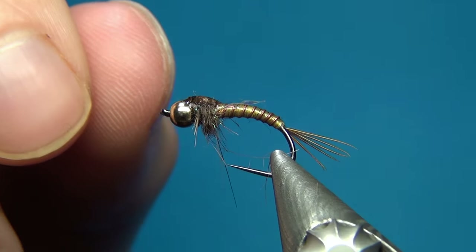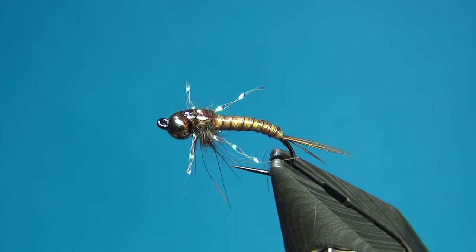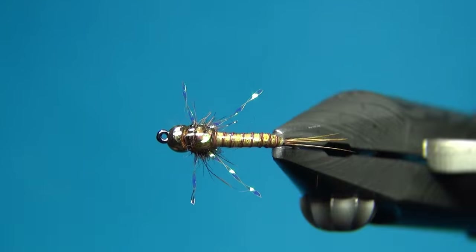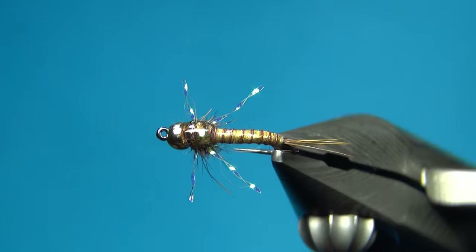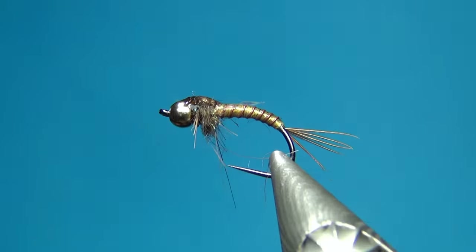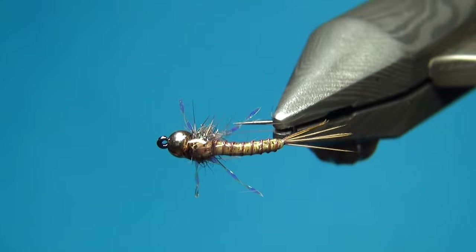And there we have it — the crystal nymph. You could tie this in a whole lot of different colors and sizes to imitate a whole range of different kinds of nymphs. It could also represent stonefly nymphs if you tie it a little bit bigger and use different legging material. Thanks for watching, don't forget to subscribe if you haven't already. See you next time and happy tying.